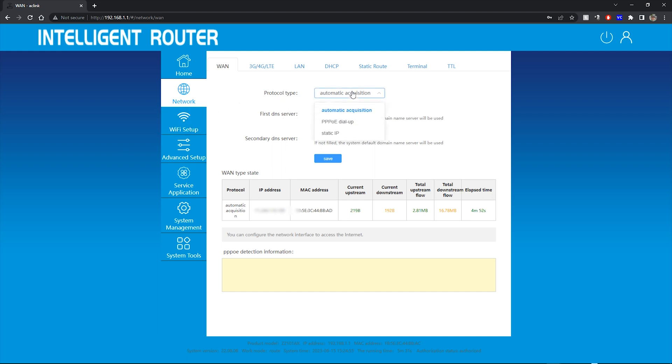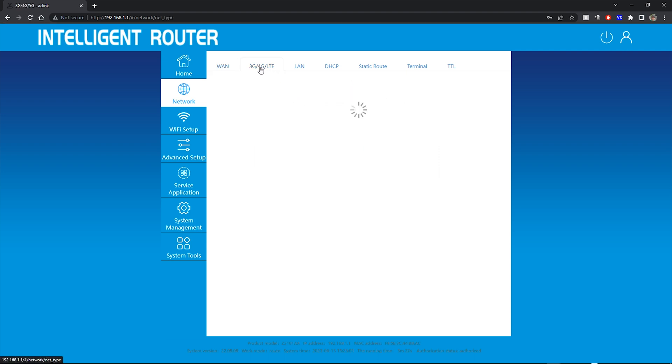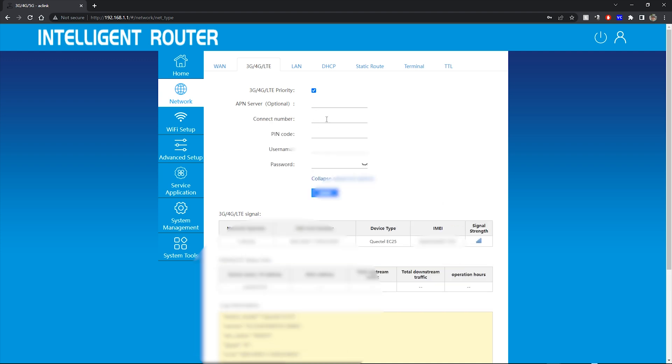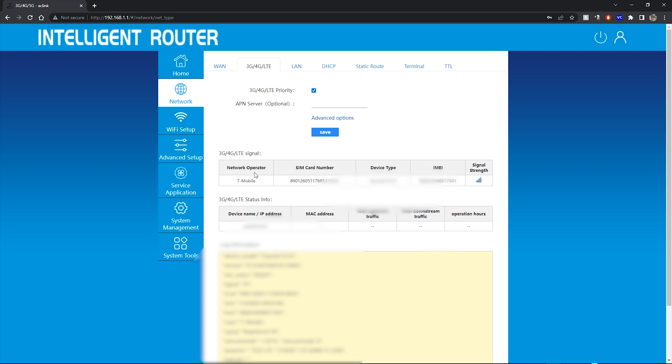The more important section is for 3G and 4G LTE, where you'll see your network operator. I have my T-Mobile SIM in here, and you can see the SIM card number, the IMEI number, and your IP address. Down below there's also information about your SIM card status being ready, along with advanced options like username, password, or PIN code if needed. For T-Mobile, I didn't need any of that — I just put it in the back and I'm already ready to go for LTE.